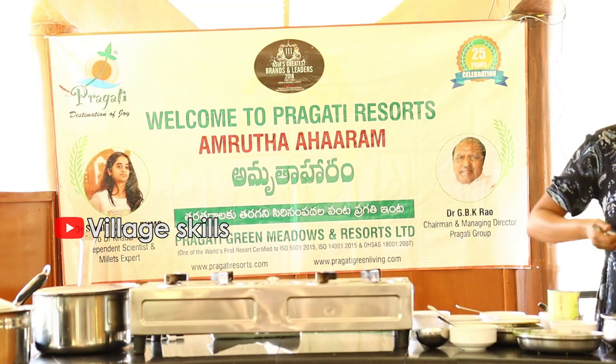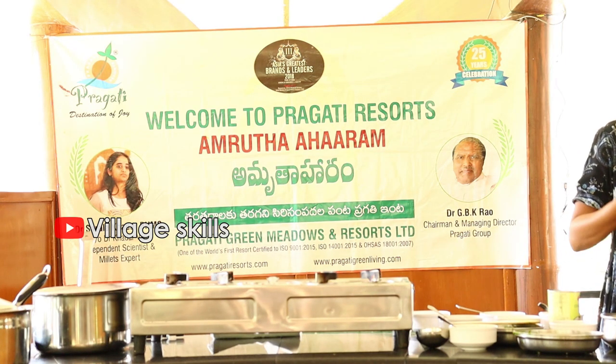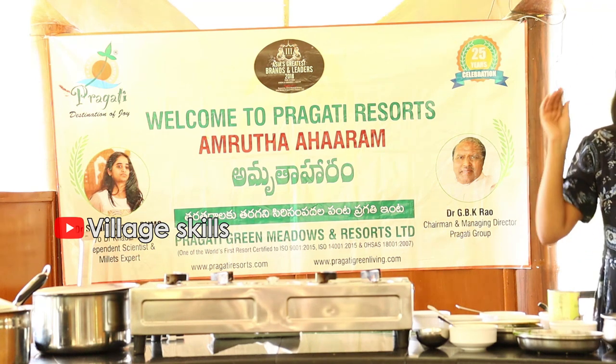We usually use pindi for breakfast. If you want to have breakfast ready, you can prepare it and keep it for up to 3 days.